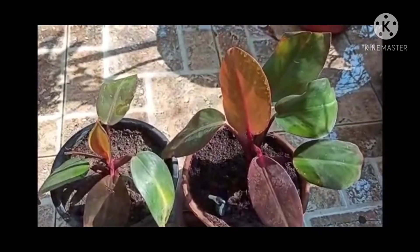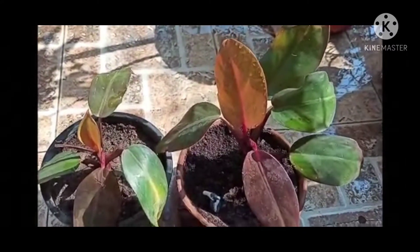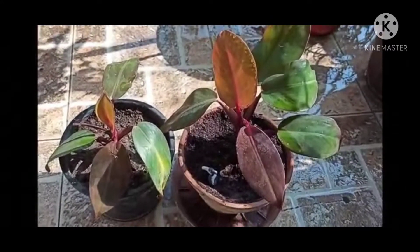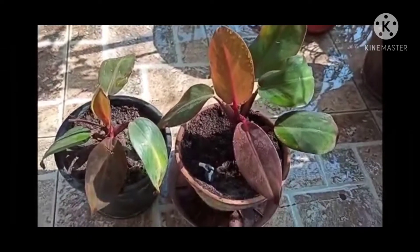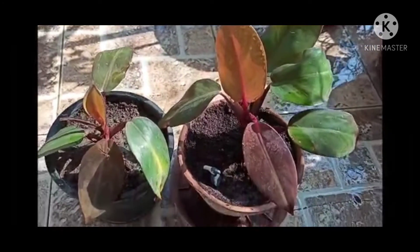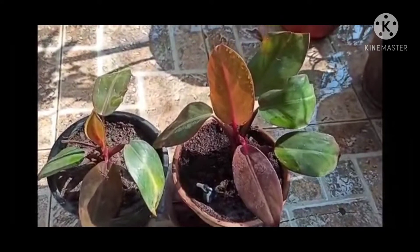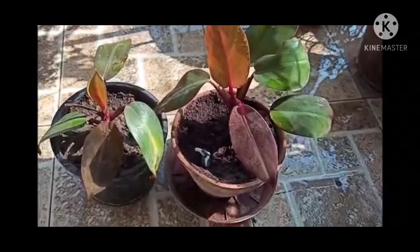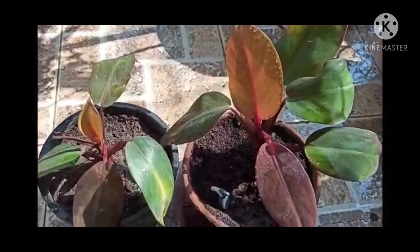You can keep them in early morning sunlight for one to two hours, twice a month. Otherwise, the leaves will burn out. You can plant them in beautiful designer pots. You can do propagation by its cutting and develop many plants. The stem of this plant looks very beautiful and attractive and is red in color.